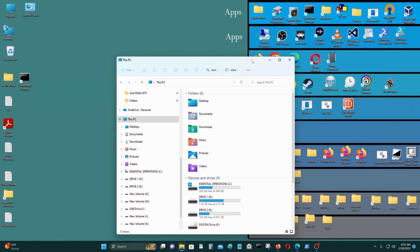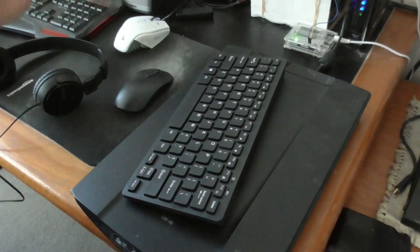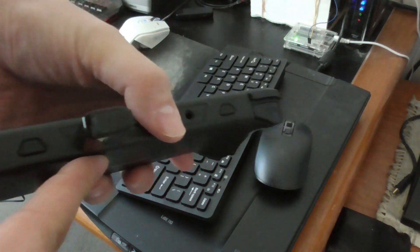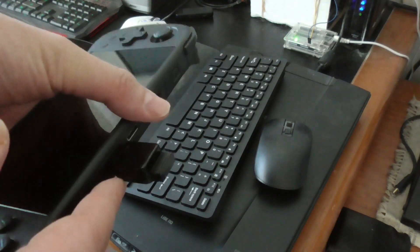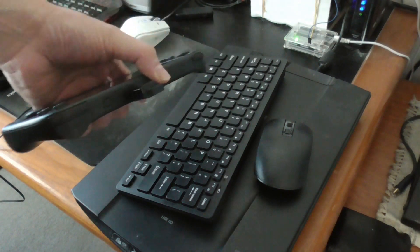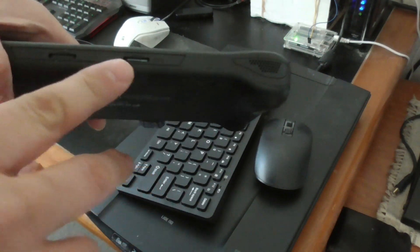Now I'm going to go back to my Powkiddy x55 and run some DOS games and NEC PC-98 games. For computer emulators you need a keyboard and a mouse, so I have this wireless keyboard and mouse, connected via a USB OTG C-to-USB connector. I'll leave a link to where you can buy it in the video description below.